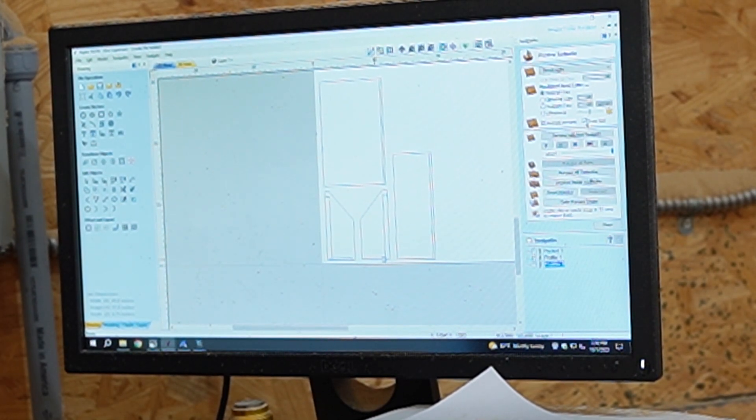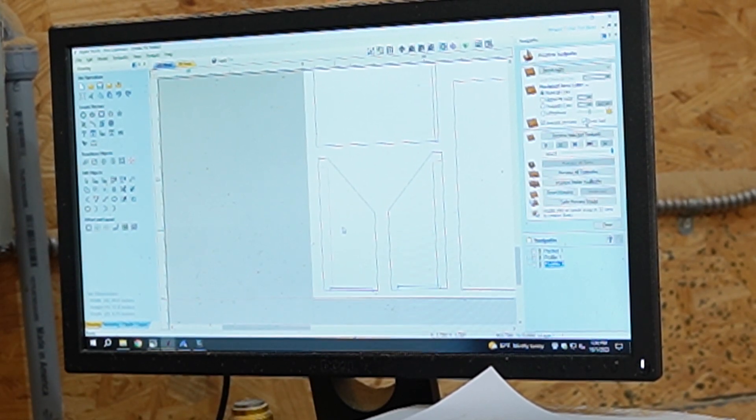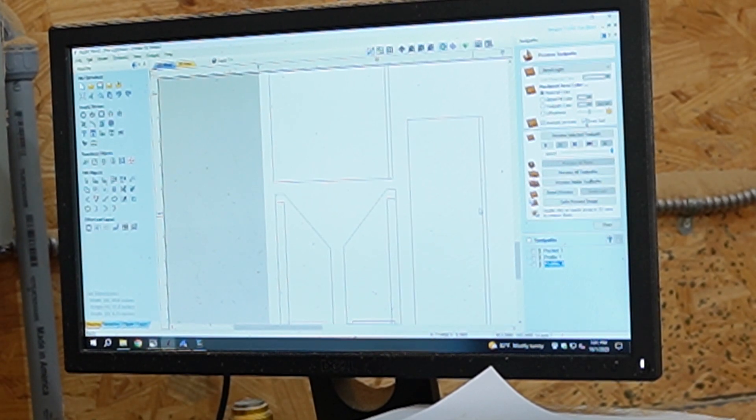I'm over at the computer in a program called Aspire. I spent a little bit of time reverse engineering the file holder, taking the measurements down, and drew the pieces within the Aspire program. You'll see I have the back side of the file holder, the front, and then the two sides. I've also created a recess, dado, or rabbit within the parts so that it goes together a little bit easier. Since I'm making 50 of them I want it to be repeatable. I've also added a dado or rabbit in the bottom of each piece so I can put a quarter-inch piece of plywood on the underside to keep things from falling through.